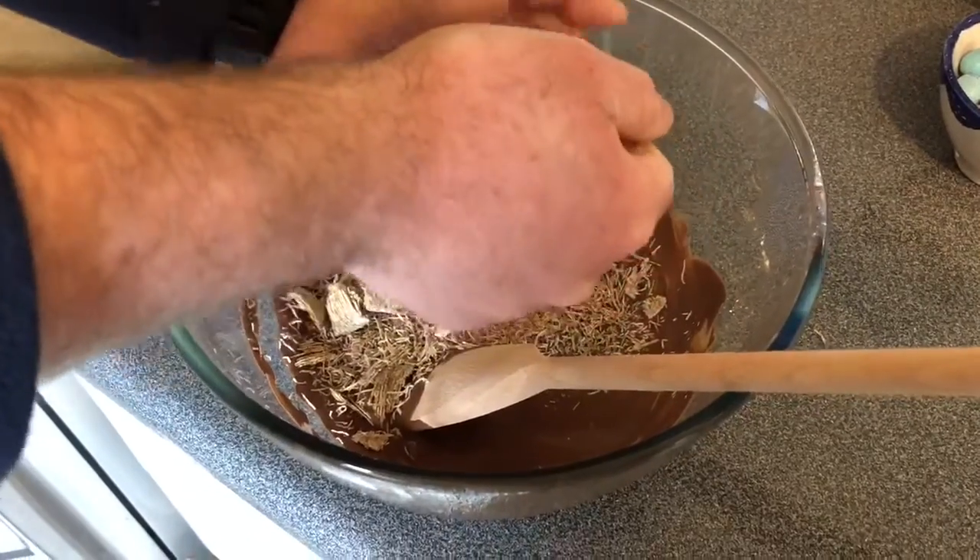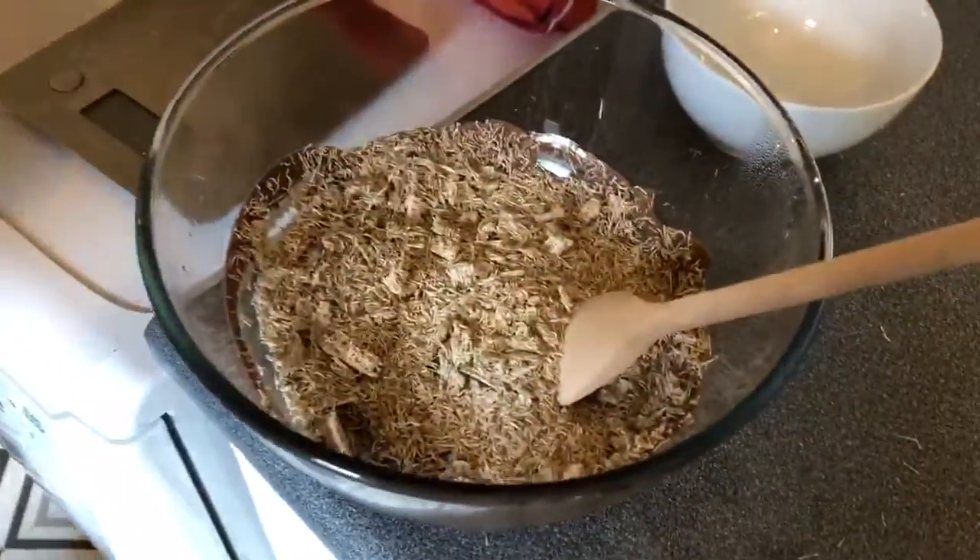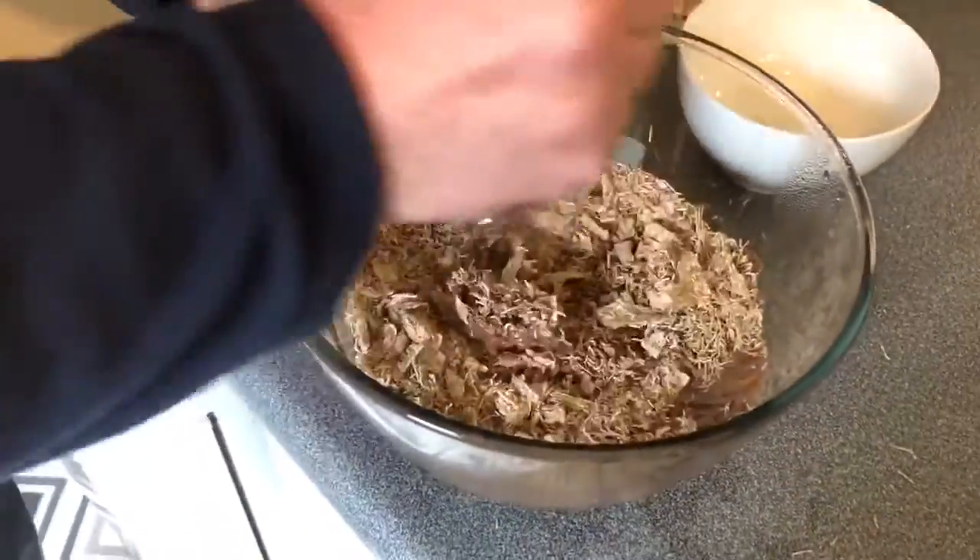I'm telling you that is so therapeutic. So now you're gonna stir it in, so everybody has to get chocolate.